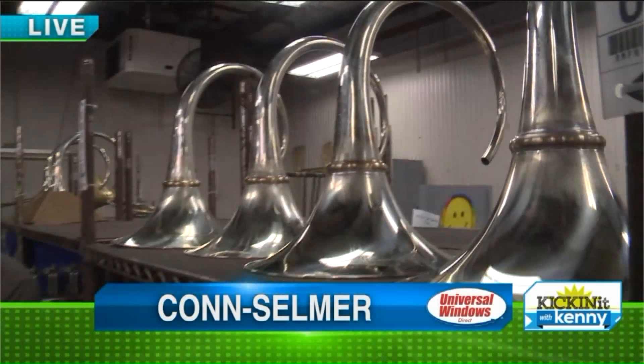Good morning everyone. We are at Conn and Selma, right here in the heart of Eastlake, and they have been building musical instruments since the 1800s. They've been in this building since 1966. This is really cool.